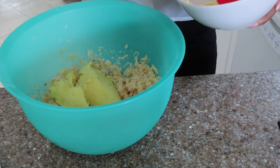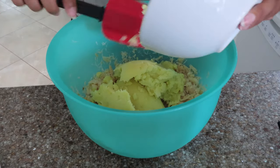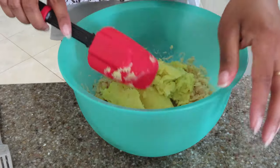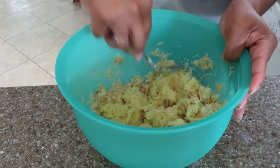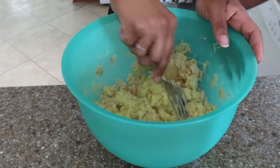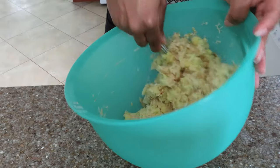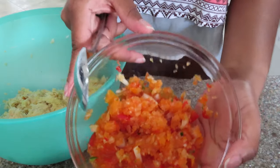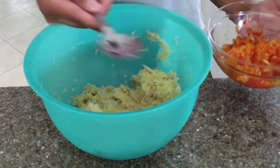After I'm done shredding the saltfish, I'm going to go in with the mashed potatoes and fold that in as well. Be sure to mix this thoroughly. It's going to start to thicken up in a little bit, but just keep going — you'll see the outcome is going to be great. Once I'm done mixing in the mashed potatoes, I'm going to go in with three tablespoons of that seasoning mixture that I made in the beginning of the video.